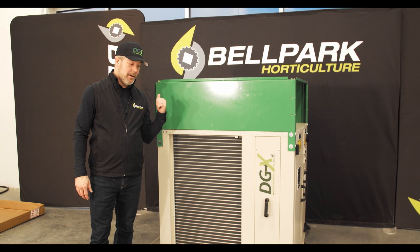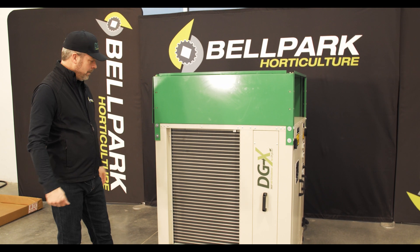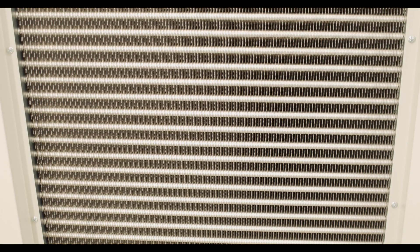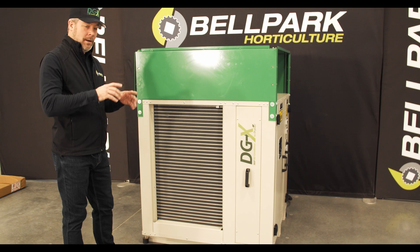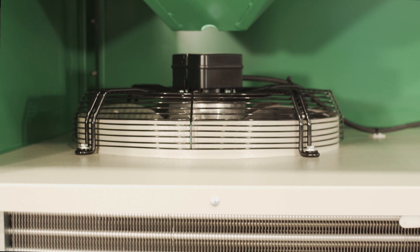Let me give you a quick walk-around of the DGX. First of all, the coils — the coil size here is massive, actually bigger than most competitors' entire machine. These coils are located on both sides of the machine, so it's taking in the air on both sides and pushing it out the top.